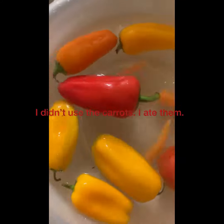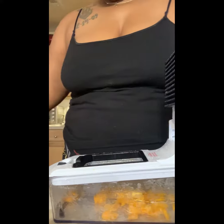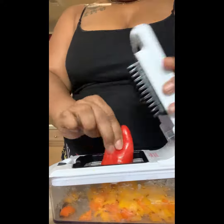I started off cleaning my vegetables with my little fruit and vegetable cleaner that my niece got me for Christmas. And this little chopper I got off Amazon — this is the best thing I have ever invested in. If you ain't got one, go get you one.